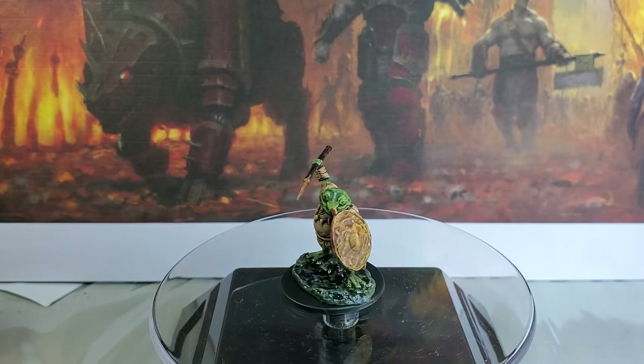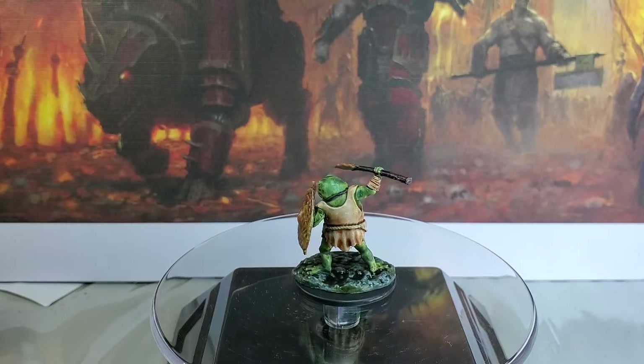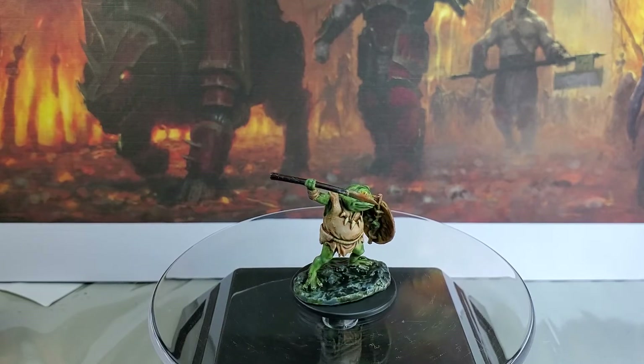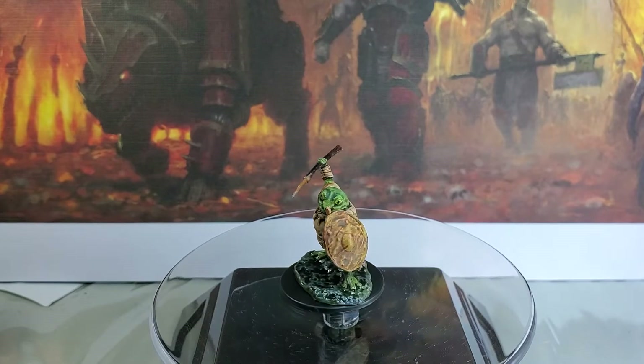For the spear and the metal that was simply Lead Belcher and then Ryza Rust to give the spear a bit of a rusty look. For the spear shaft itself I used Cygor Brown.